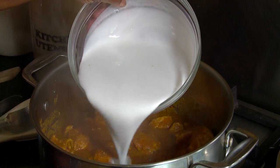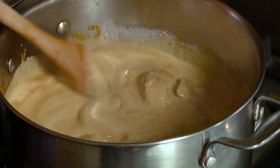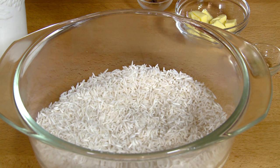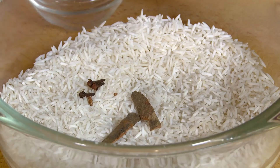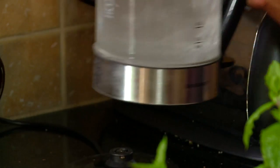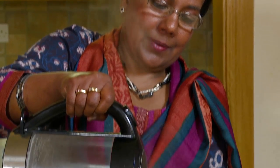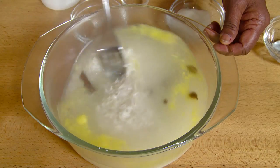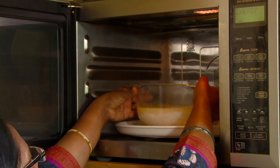Add the coconut milk, give it a stir, and allow the pot to come to a boil. Put your rice into a pyrex dish. Add salt, cinnamon, cloves, cardamom, and butter. Lastly, add the boiling water, give it a stir, and cook it in the microwave for 12 minutes.